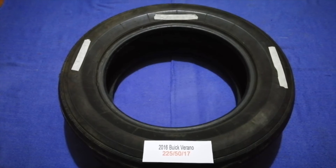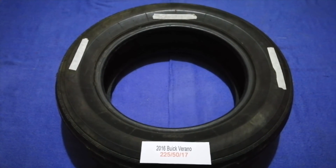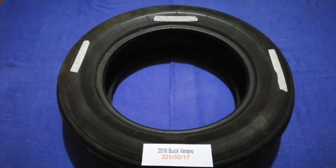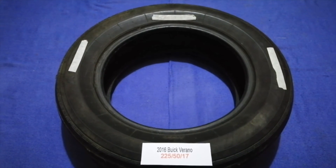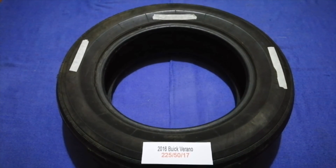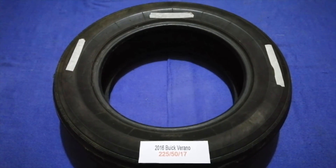So once again, the tire size for your 2016 Buick Verano is 225/50/17. If you know a cheaper place to buy tires for your car, make sure to leave a comment and let the rest of us know. Don't forget to check the video description for the most recent price. Thank you for watching — please like and subscribe.